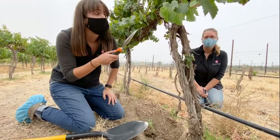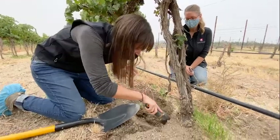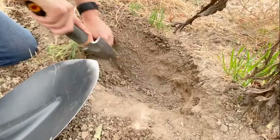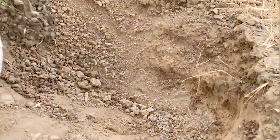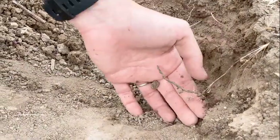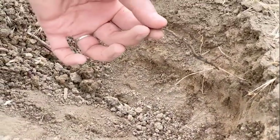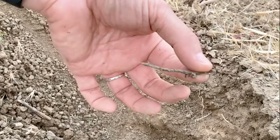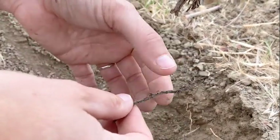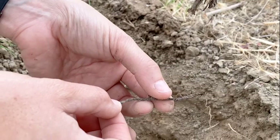Something has clearly affected the irrigation and water uptake for this particular plant. Continuing to dig, there is not a lot here — this is pretty much the only root piece found in this entire section. Notice there's very little root and it's actually entirely dead. This is a very common problem with Phylloxera.